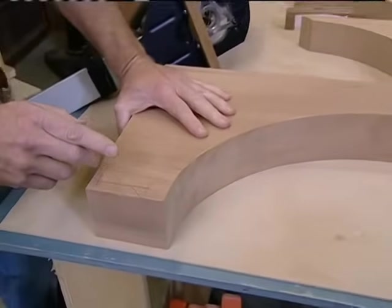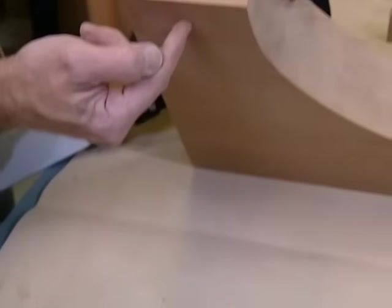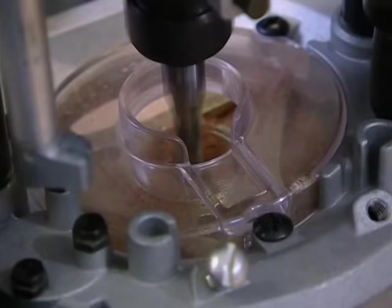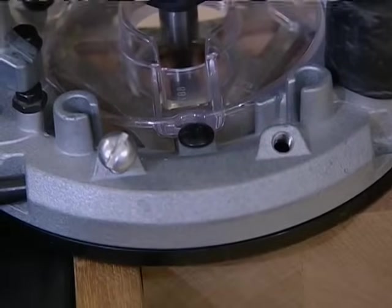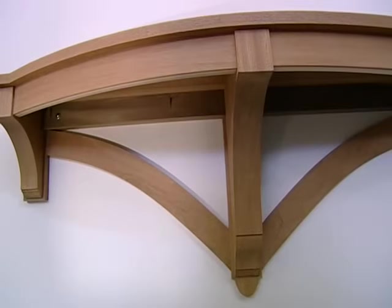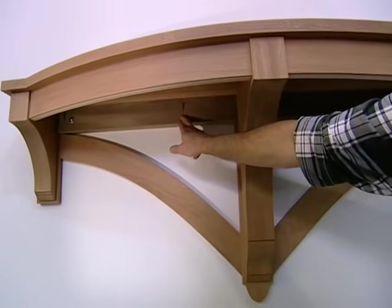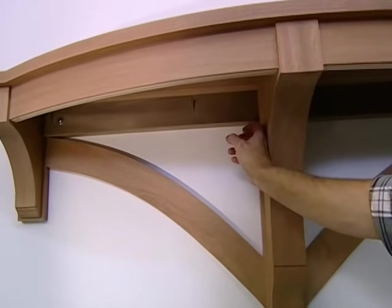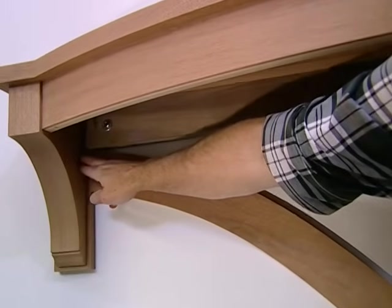Now for the mortises to receive the tenons from the apron. The large bracket will have a mortise on each side; the small brackets will have a mortise along the front edge. I've set up my router with a three-eighths inch spiral cutting bit, set the fence, and the depth will be three-quarters of an inch. Looking under the prototype shelf, the back rail goes from end to end with a notch to receive the center bracket. On each end there are tenons for which I need mortises — I'll make those next.